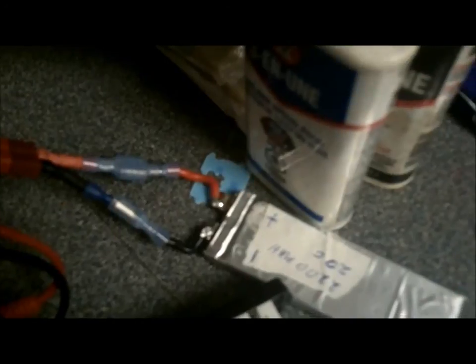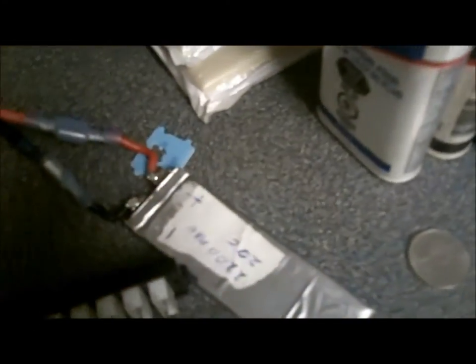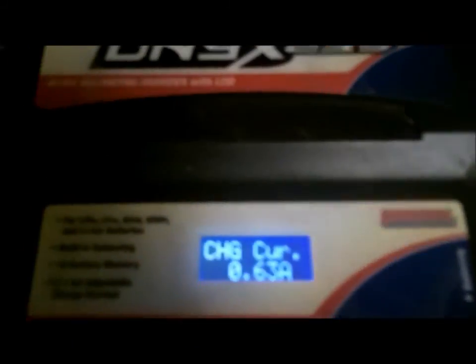So far so good — it seems to be taking a charge. As you can see, we've got it wired in. Now, it's a good idea to mark your information on each individual cell: the C rating and how many milliamp hours the battery pack is. That way you can use different battery packs. As long as the C rating is the same and the milliamp hours are the same, you can build basically any battery packs you want — 3S, 4S, whatever. This one's doing pretty good so far. We'll see how it goes.